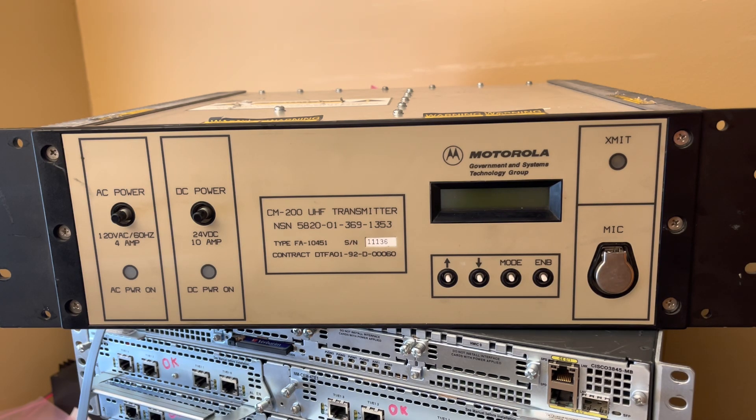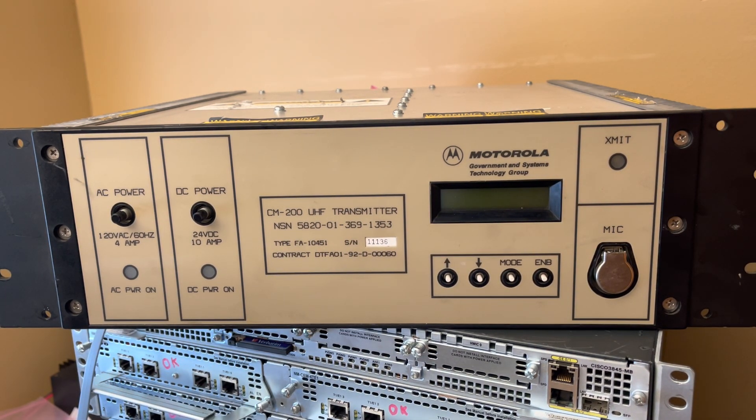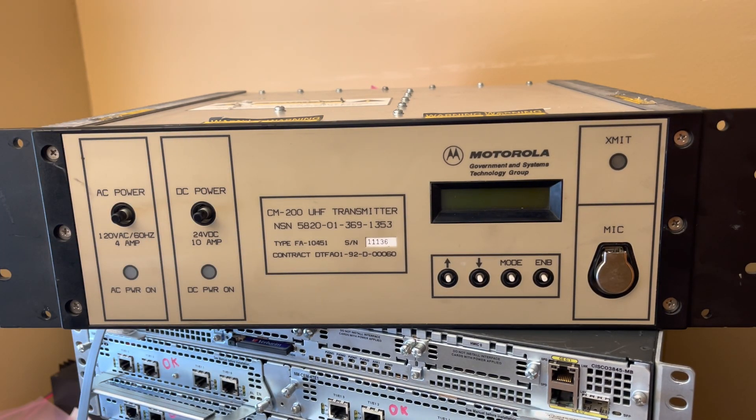I don't know anything about this — I've never found any documentation on it. If anybody knows anything about it, it'd be really cool. The only thing I could find is it's a governmental thing, so there's no FCC filing on it. It's got AC and DC power, and I have it hooked up on DC right now. It draws about half an amp on receive.